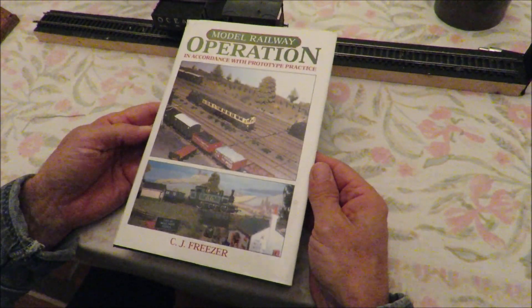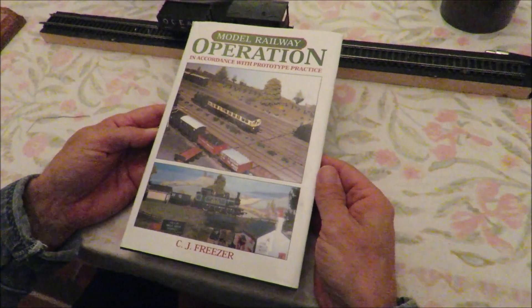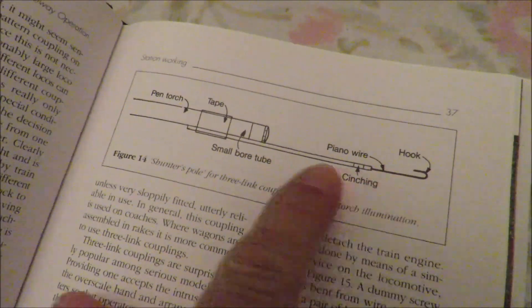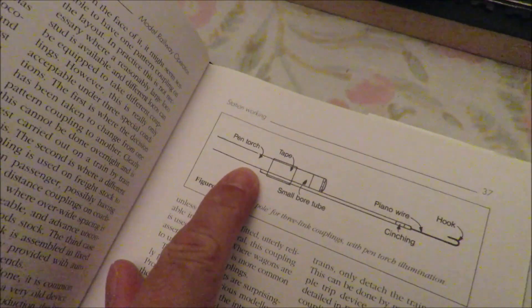Anything by CJ Freezer, Cyril Freezer, is worth reading — always is. I found a couple of things in here including a track plan, but I also found this great little idea for using a similar thing — a hook. I'm going to use a paper clip and a piece of pole. But look at this for an idea: a torch. I struggle uncoupling sometimes, I have to put my glasses on, and I thought this might be an interesting thing to try.